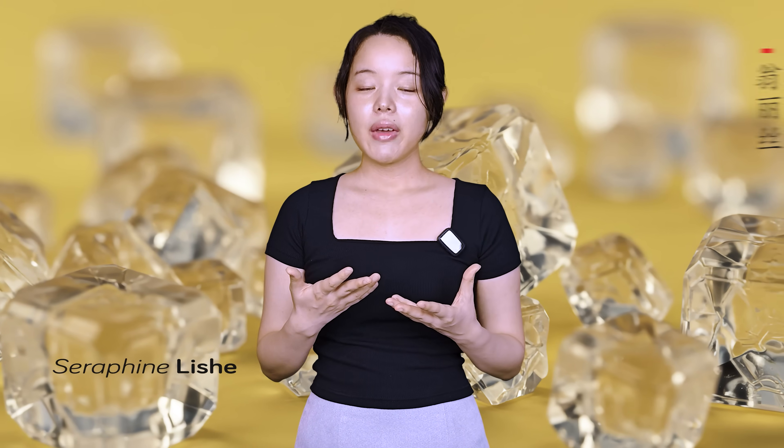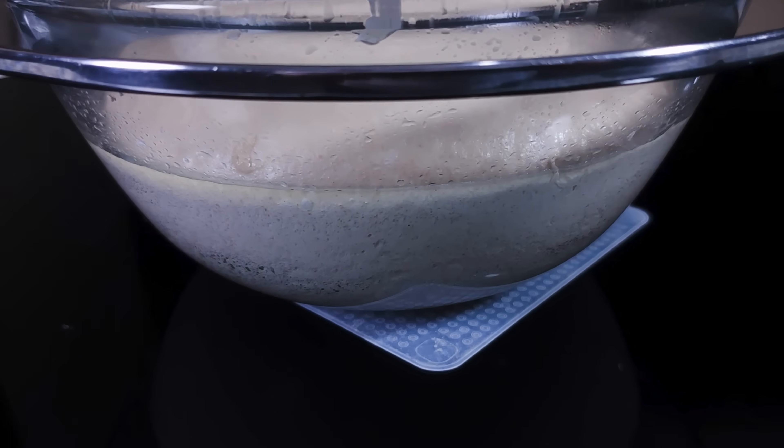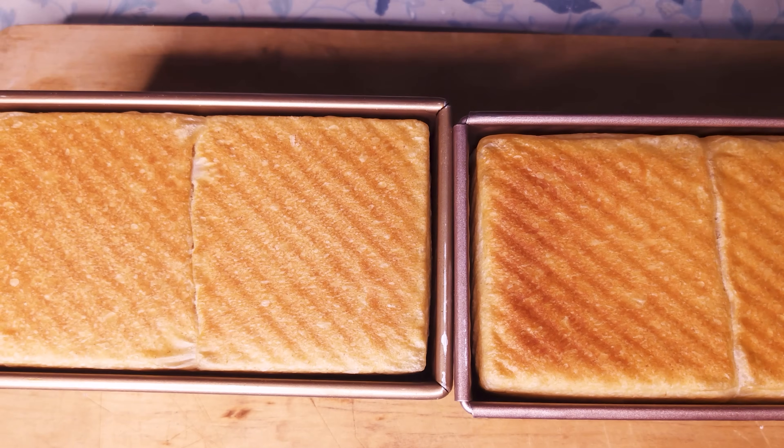Welcome back to the channel. Salt is a crucial ingredient in bread dough for several reasons. It strengthens the gluten network, enhances the flavor, and it controls fermentation by slowing down the yeast, which prevents the dough from fermenting too quickly, leaving more sugars available for a richer, more deeply colored crust.